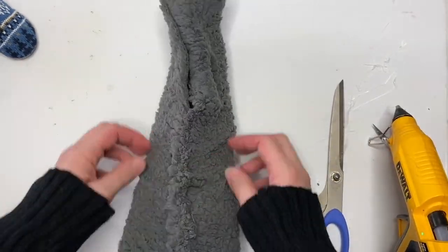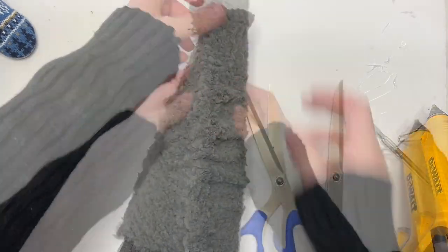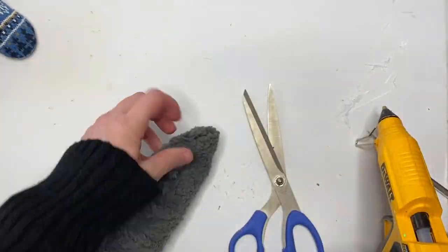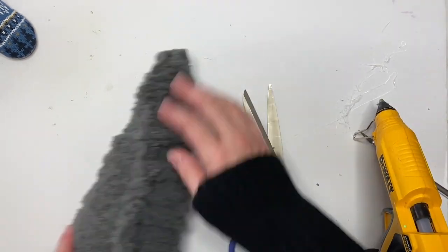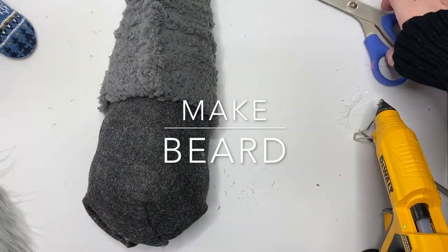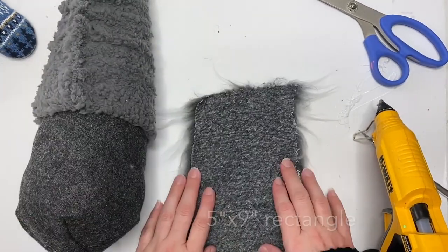Scrunching it gives it a really cool organic look — it just reminds me of hygge, a nice warm coziness. I did it all the way up and just created a faux point at the top because our styrofoam cone does not come to a point.